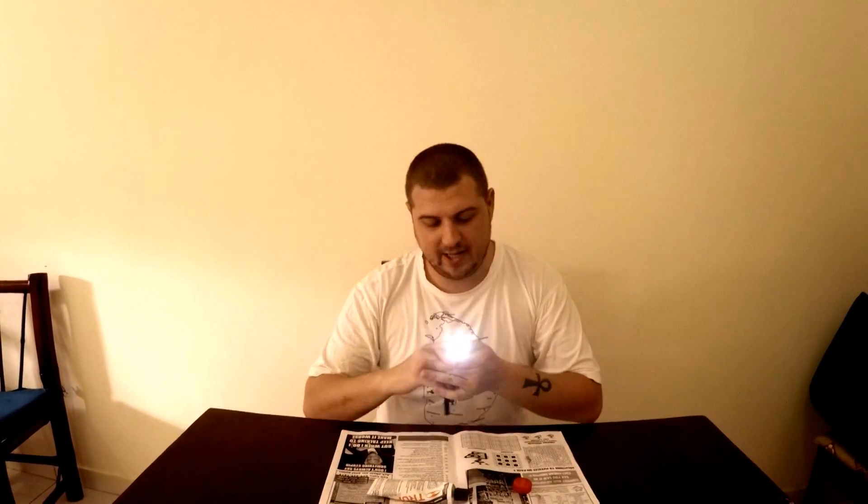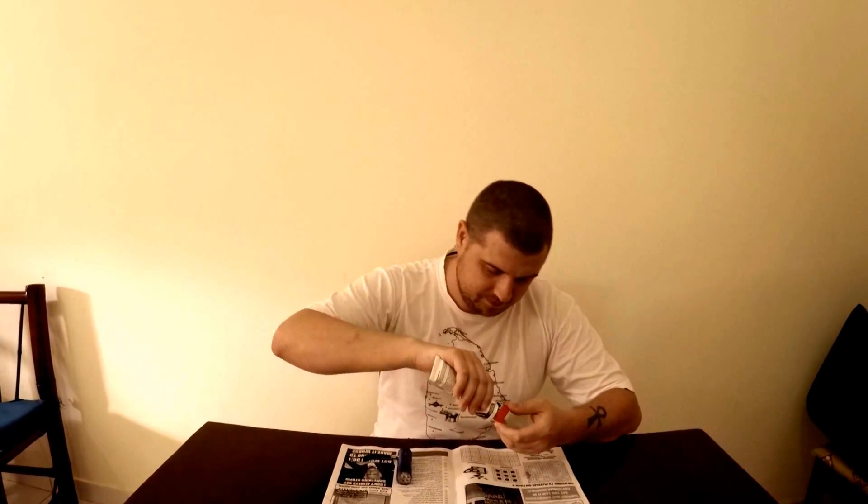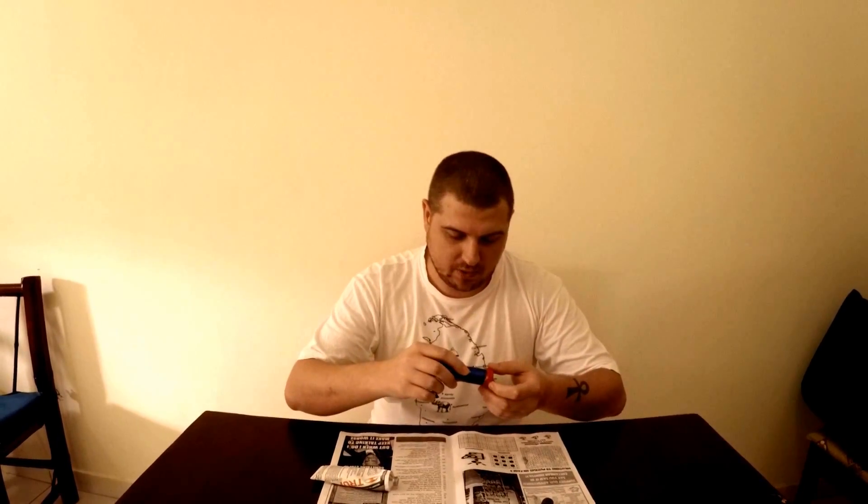You just need a usual LED flashlight and a bottle cap. You can use the red or blue ones. You just take silicone and put some inside the cup like this, and then you attach the bottle cup to the flashlight. It's done.